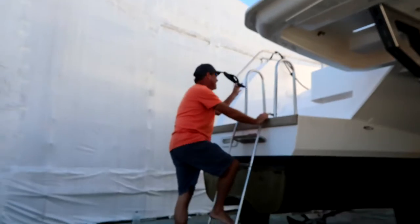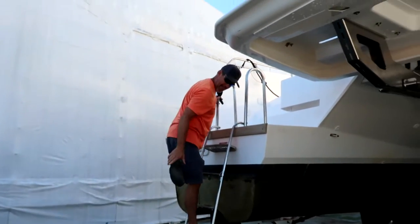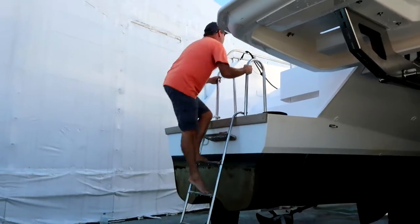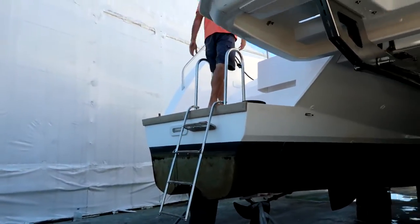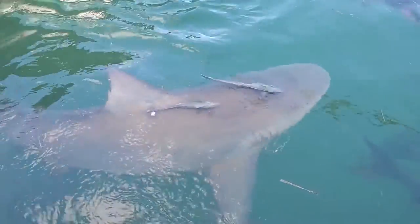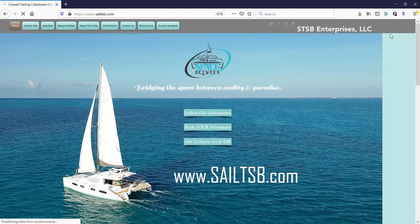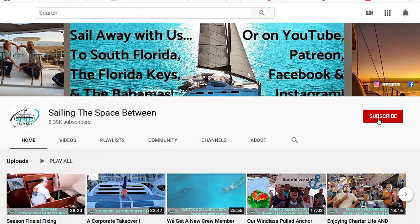No shoes on the boat. You're changing into your work clothes, right? If this current crazy world has made you want to sail away with us, check out our website, sailtsb.com, for more info. And you're going to want to hit that subscribe button and bell. It doesn't cost you a dime and at the pace we put out videos, it won't annoy you either.